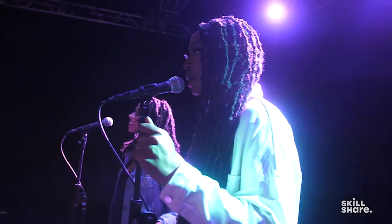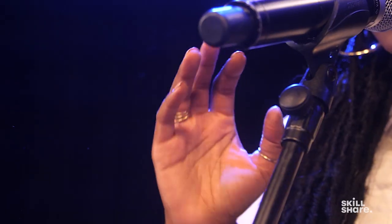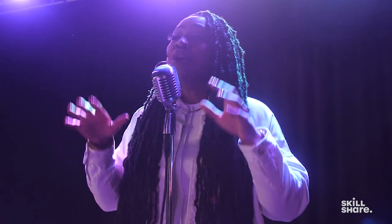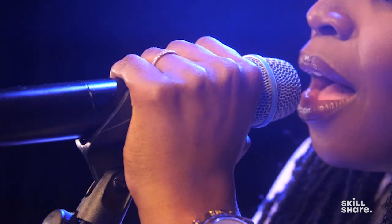Hey y'all, thank you for following along with us. If you want to watch the rest of this class and the classes that we've designed for you, please tune in to Skillshare — click the link below. Don't you want to learn how to sing? Who doesn't want to sing? All the cool people sing. We want you to sing. We'll be teaching about belting, falsetto, how to use your voice, how to sing soft, how to use a microphone — it's all fun.